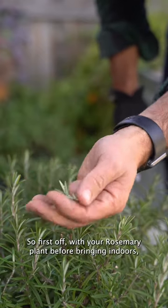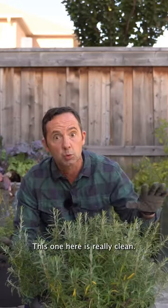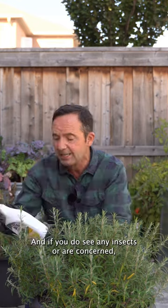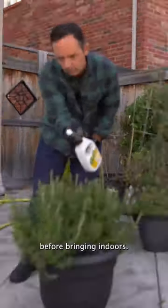First off, with your rosemary plant before bringing it indoors, I want you to inspect it to make sure that it doesn't have any insects. This one here is really clean, and if you do see any insects or are concerned, use an insecticidal soap like a Bug Be Gone and spray the entire thing before bringing it indoors.